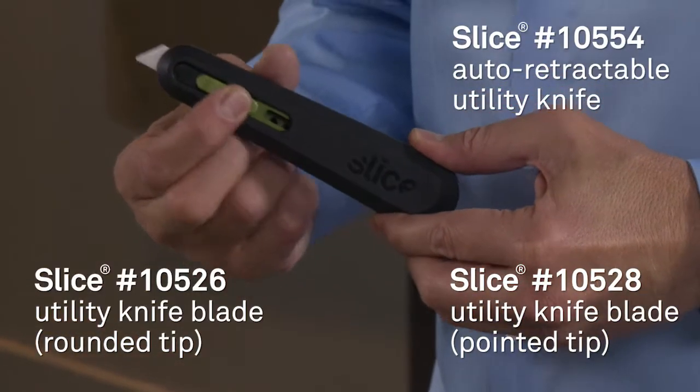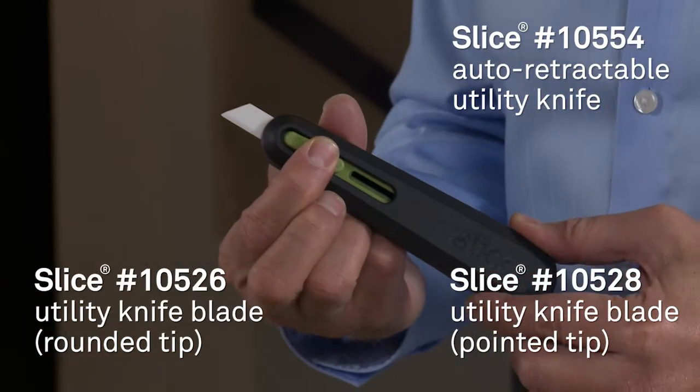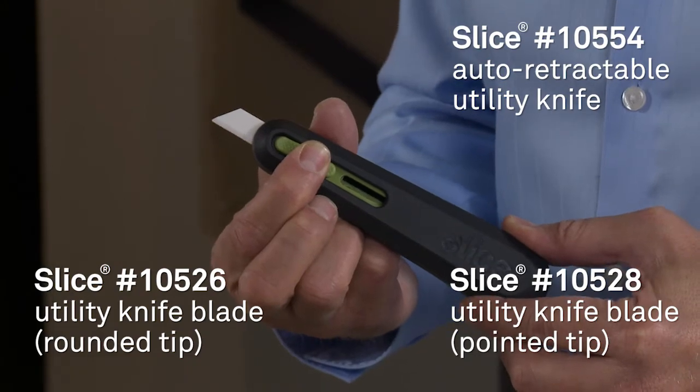The first tool we're going to try is the Slice 105.54 utility knife. You could use our standard 105.26 rounded tip blade, or you could put a pointed tip 105.28 blade in it. Let's give it a try.